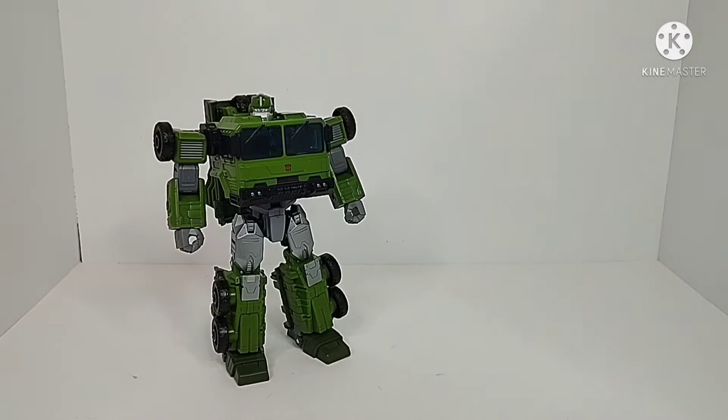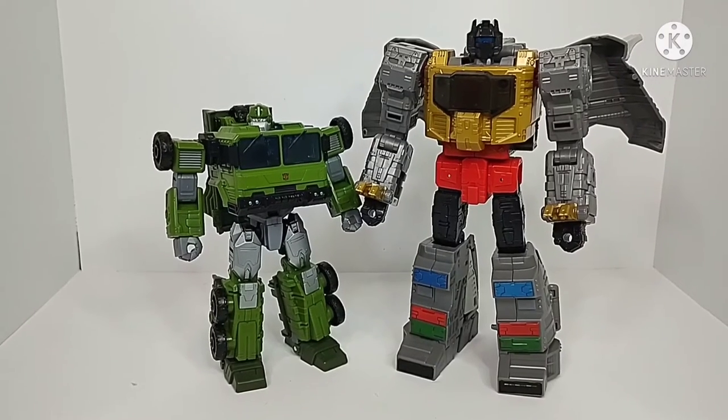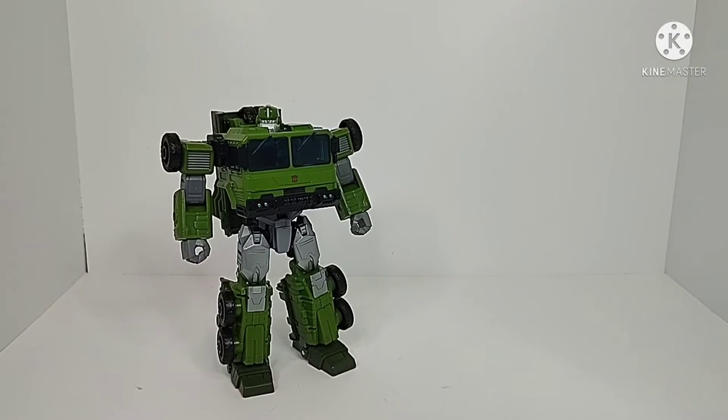For robot mode size comparisons, here we have Legacy deluxe class Drag Strip, Kingdom Voyager class Inferno, and leader class Studio Series 86 Grimlock — man, that's a good-looking figure. Just to give you a couple size comparisons — well, three different size comparisons — there you have that.